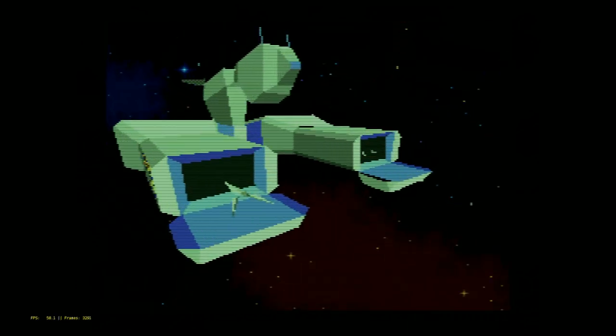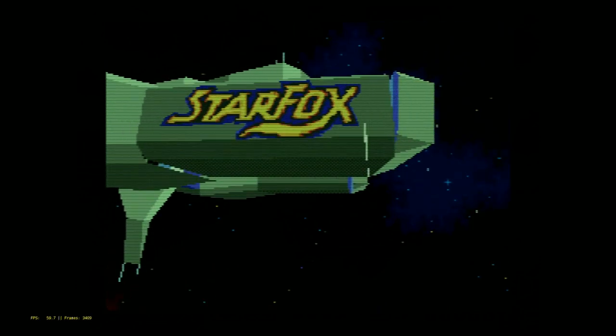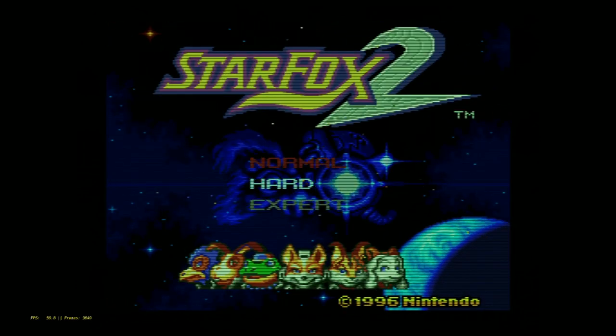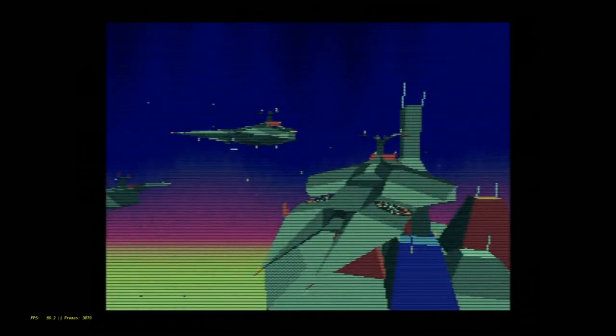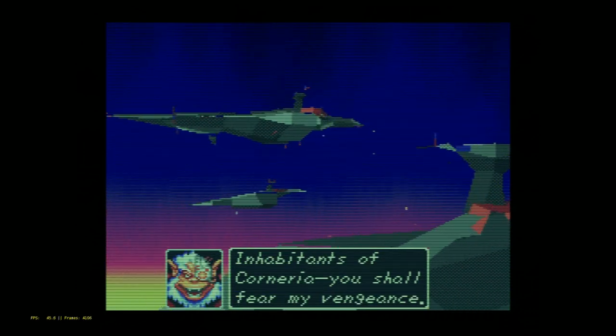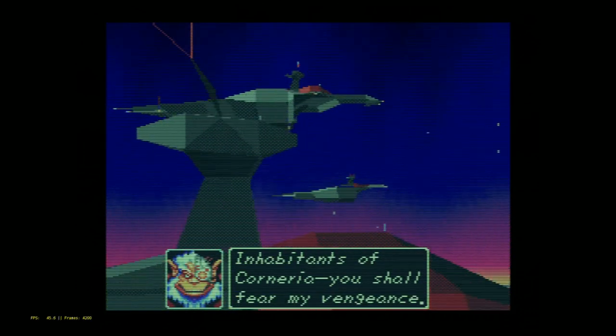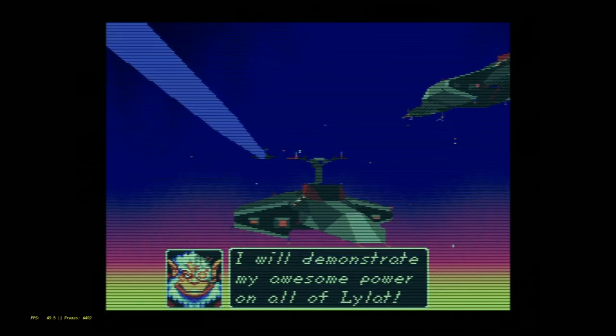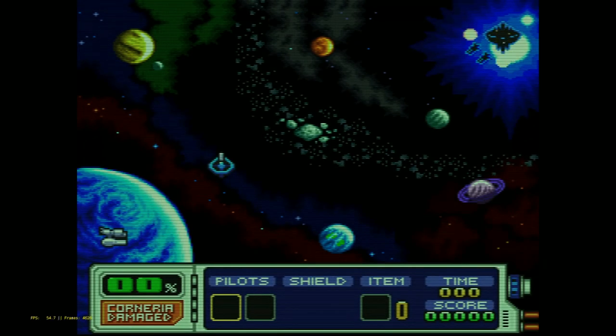So there you have it — Star Fox 2. You can see I was using the CRT shaders on the Raspberry Pi, which was just the default from this image. You can definitely turn those off or try other shaders as well. The RetroPie can definitely handle this, no problem — there's a slight frame-per-second loss, so if you want that perfect gameplay, you might play on the regular SNES Classic Mini or on a computer. Let me know what you guys think, comment below, don't forget to give this a thumbs up, and subscribe to the channel if you haven't already. We'll see you on the next one.